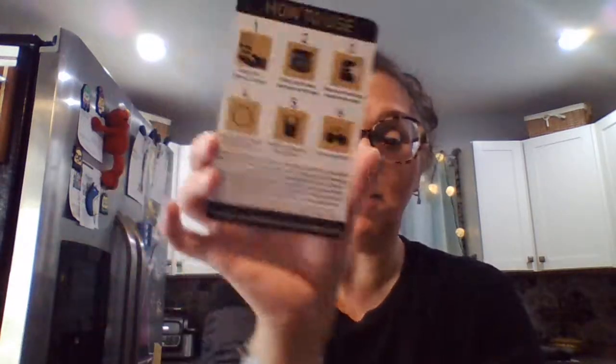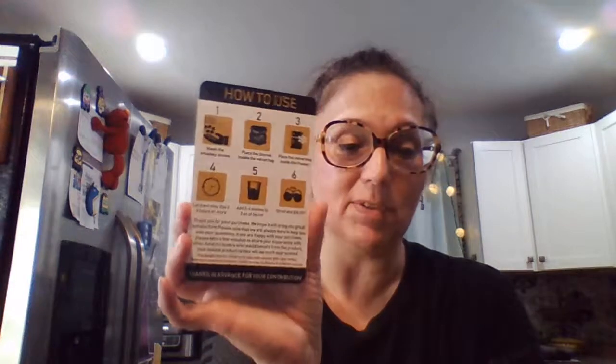Obviously you're going to use it for straight whiskey, scotch, or bourbon. I like mixed drinks, so you can still use the glasses for mixed drinks and use the stones in there too — that's what I've used them for in the past.